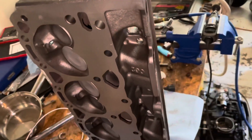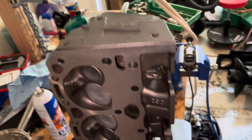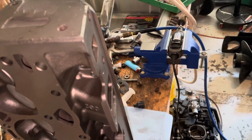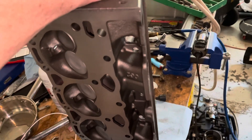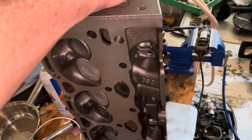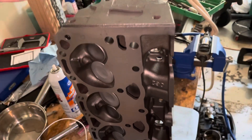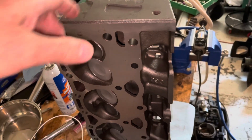Vortex heads do not have the internal bypass from the heads back into the block that the older style small blocks had. So when using Vortex heads in a car or truck, you must have what's called an external bypass instead. This involves taking a hose or fitting off the intake manifold and looping it back down into the top of the water pump. An external bypass is needed to prevent hot spots inside a car or truck with Vortex heads.